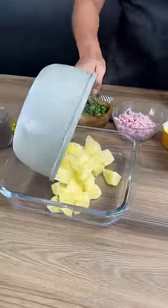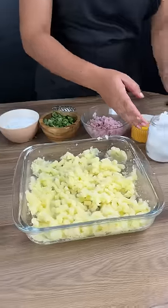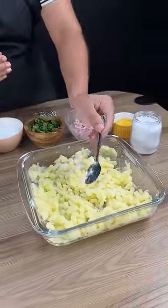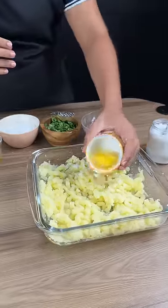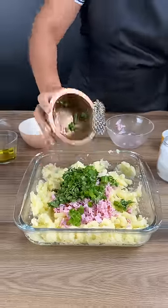Add three boiled potatoes. Use a masher to mash well. Add salt. Add one egg. Add 2.85 ounces of ham. Add parsley.